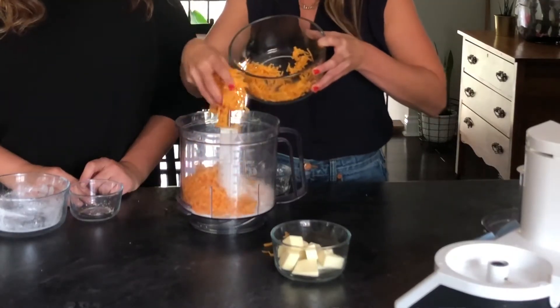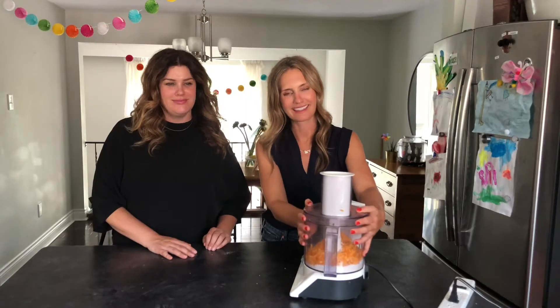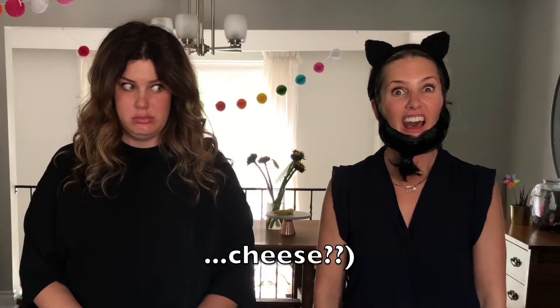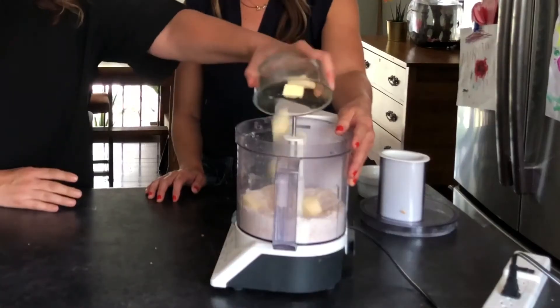Let me guess — old cheddar. Next, we're going to add one and a half cups of grated orange cheddar cheese. Pulse on medium speed until coarse crumbs. Once you've achieved coarse crumbs, add one third of a cup of salted cubed cold butter. Say that five times fast.